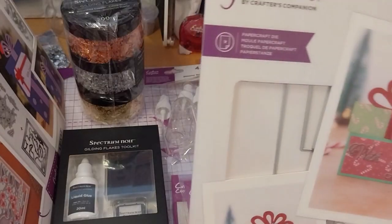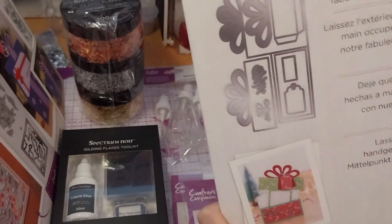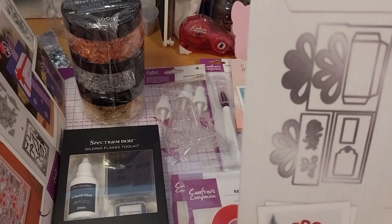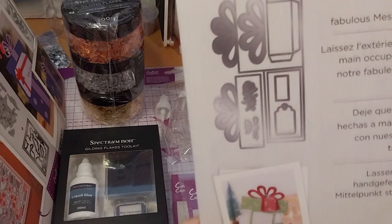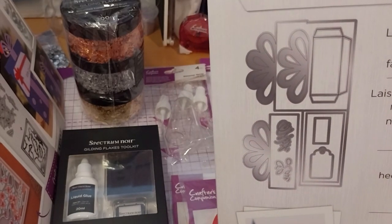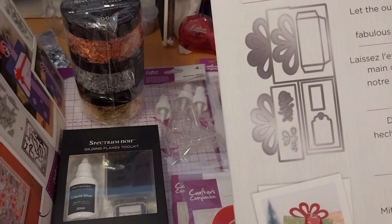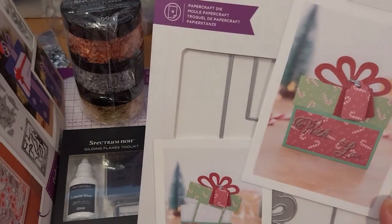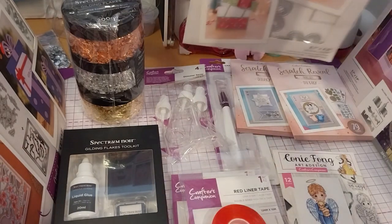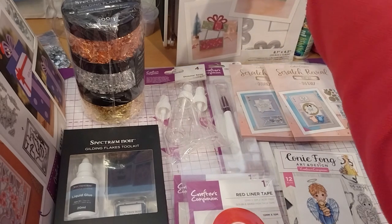Finally, the last item is the Create a Card Message Revealed Eyes — The Gift of Christmas — it's a Christmas present. It comes with a tag as well as the actual gift-present box with the lid, a pocket on the inside, the bow, and a few blank rectangles. It's quite big by the looks of it. That comes in at £4.24.